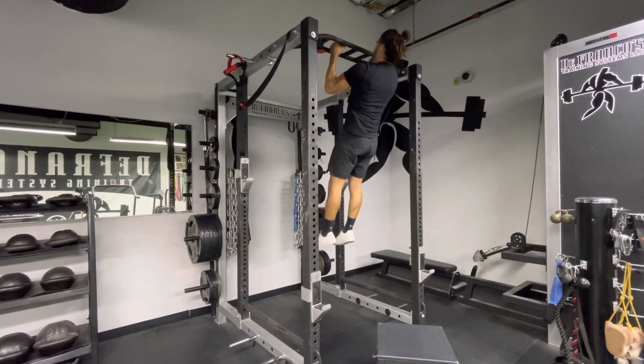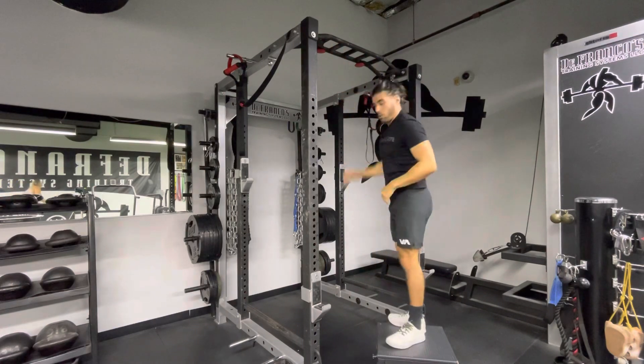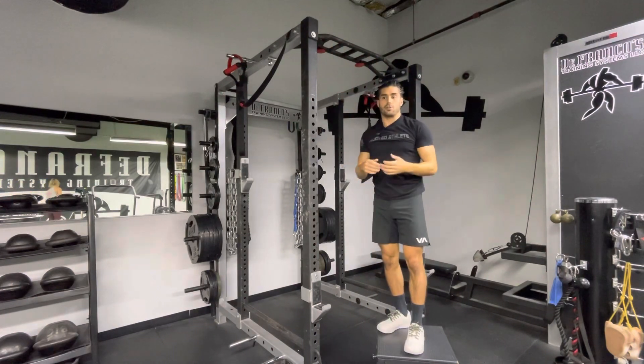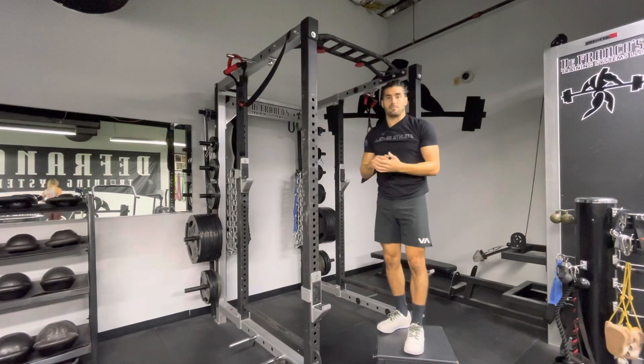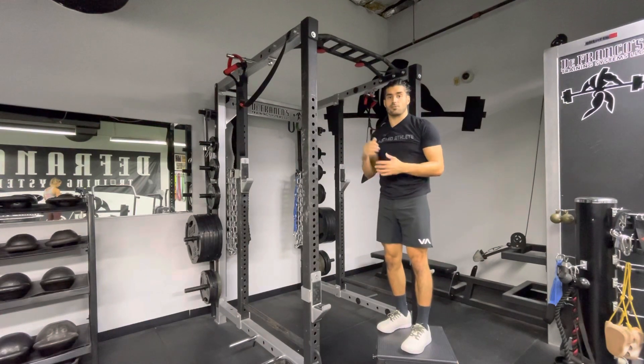Look at your program for how long we're going to use that ISO hold. If we're doing a 10-minute as-many-seconds-as-possible, you're going to want to count how many seconds you stay up in the ISO hold and write that in your program.